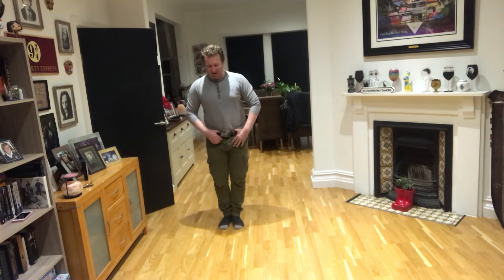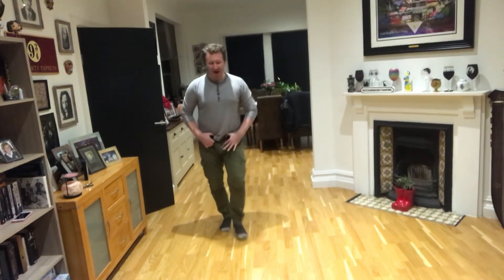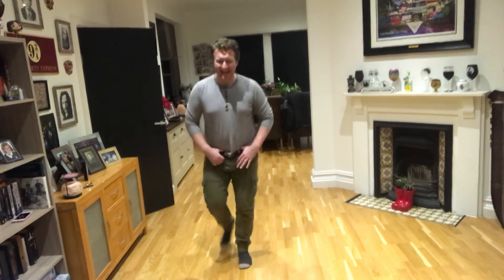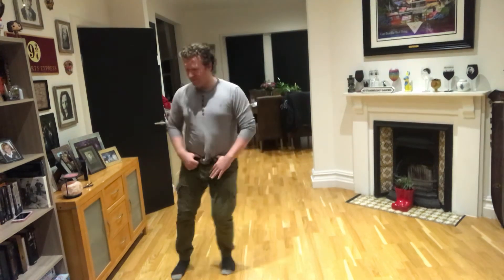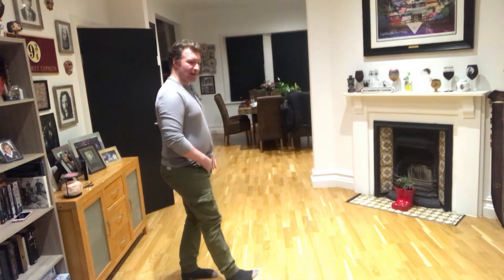Actually, I'm just going to do right leg. Ready? So we've got one, two, three, and four, five, six, seven, and eight. One, two, three, four, five, and six, and seven, eight. One, and two, three, and four, five, six, seven, and eight. Then you're ready on this leg again.